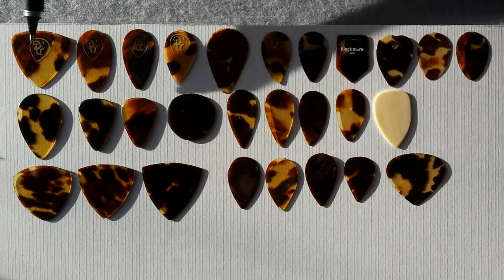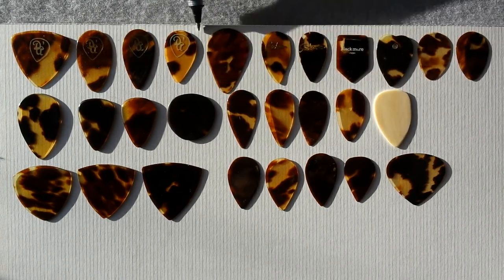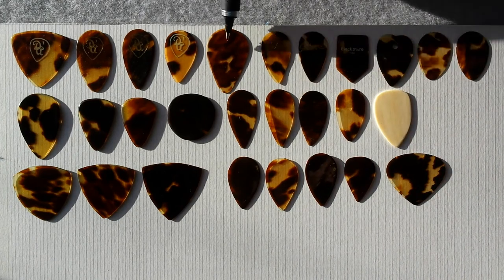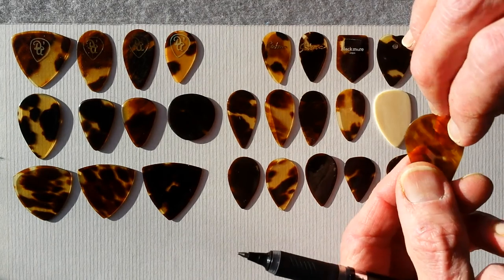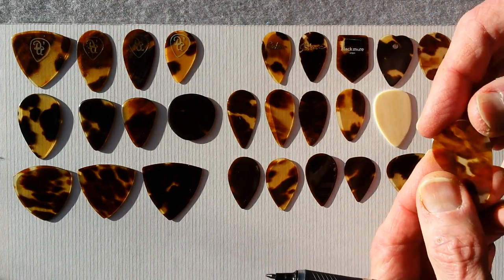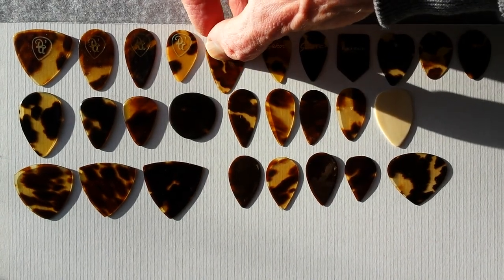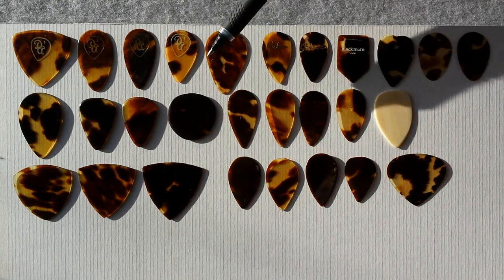Over here we have this DA. This is one of the older logos of DA — D'Andrea. Also a D'Andrea right here. That is confirmed a D'Andrea, and I thought I might have to correct it because Japan made a knockoff of that pick that's even rarer than this one.